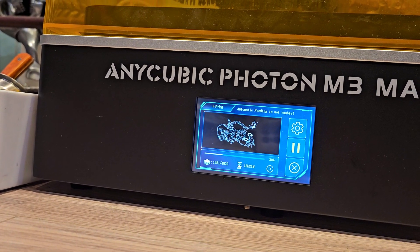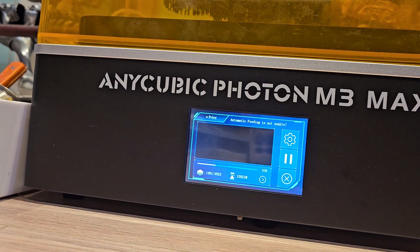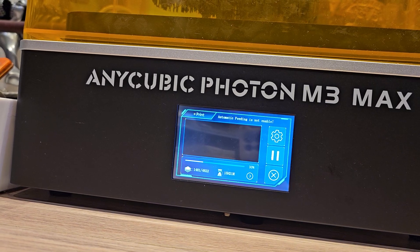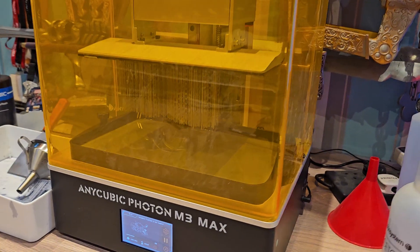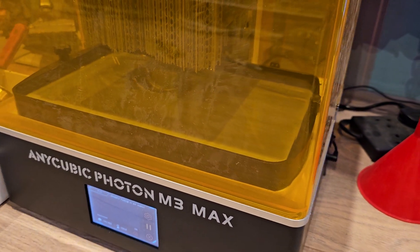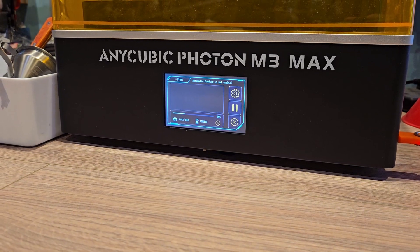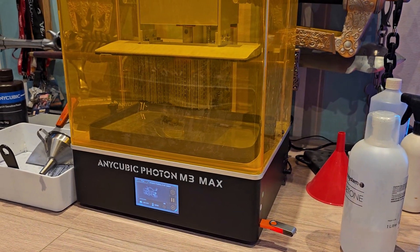I don't know why it went up all the way. It shouldn't have went up — it should have just resumed. Why did the Z-axis change its position? That's crap, because obviously now it's just curing those layers onwards, so that's another fail. This print has been nothing but trouble, oh my god. It's doing my head in.